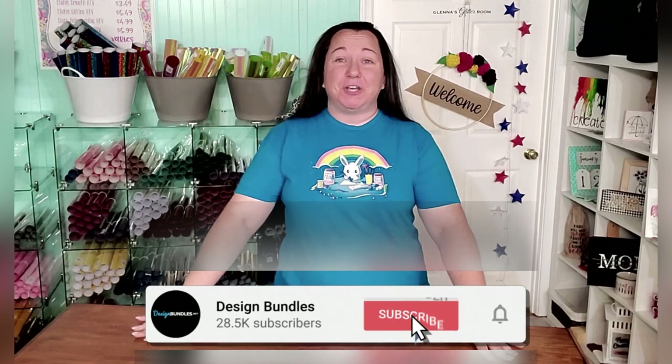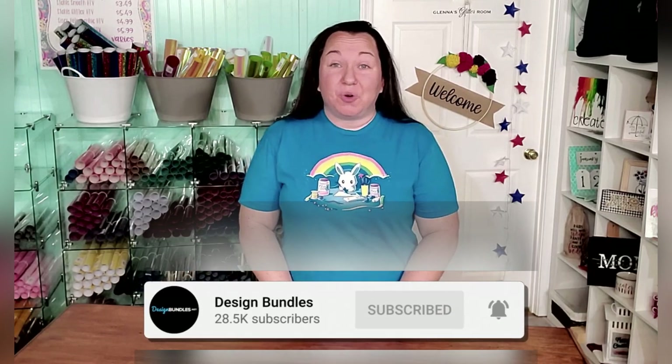Hey guys! It's Becky with Design Bundles, and today I'm here to talk to you about painting a beautiful wood round. You guys know which ones I'm talking about — those big round circles that people use for home decor, beautiful door hangers, which is our project today. So let's go ahead and jump over.